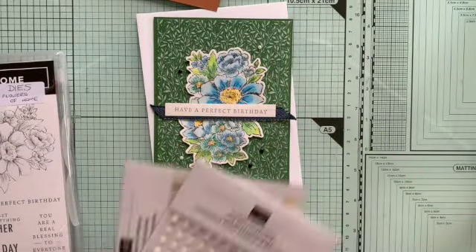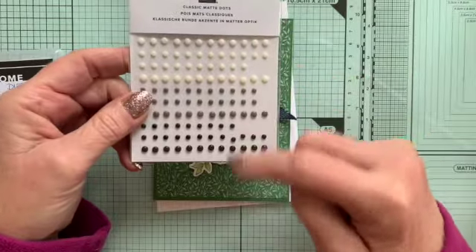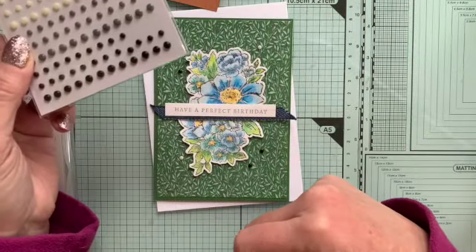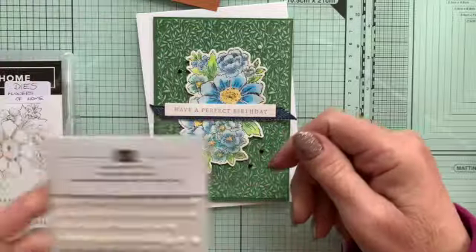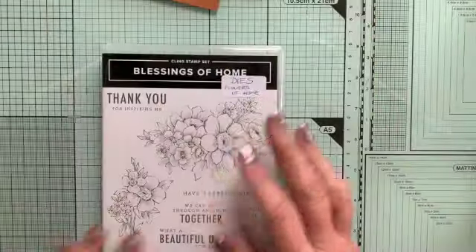On this card as well it uses some of these lovely classic match dots — I love a little bit of embellishment but you don't always just want to use ordinary gems, so those are really lovely to use. So that's that set, The Blessings of Home.